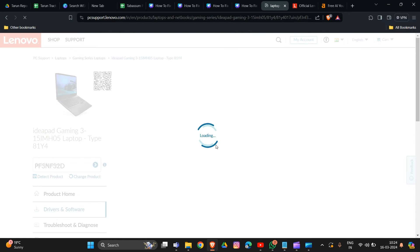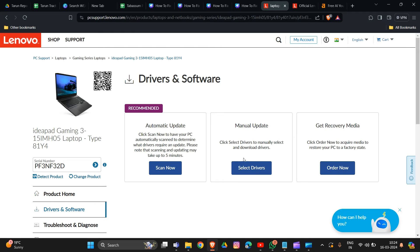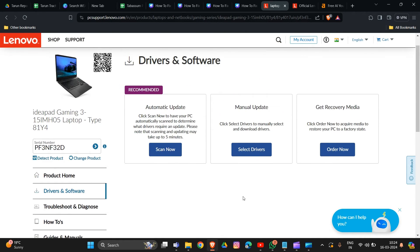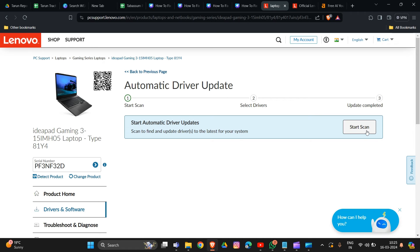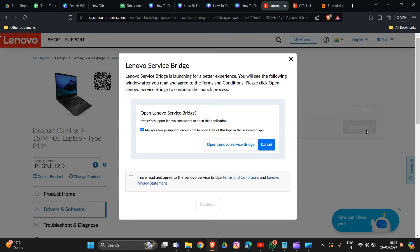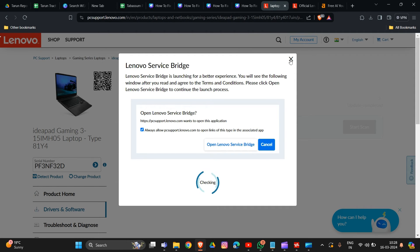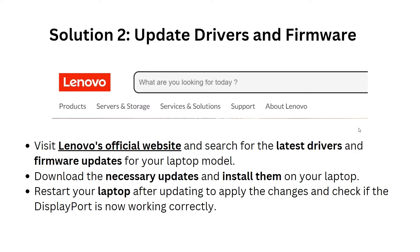As you can see, this is a Lenovo IdeaPad Gaming 3 — that's how you detect your product. Now you can update your drivers manually or through automatic updates by clicking 'Scan Now'. You can automatically or manually update your drivers and software in this section. Start the scan, wait a few seconds, then download the necessary updates and install them on your laptop.